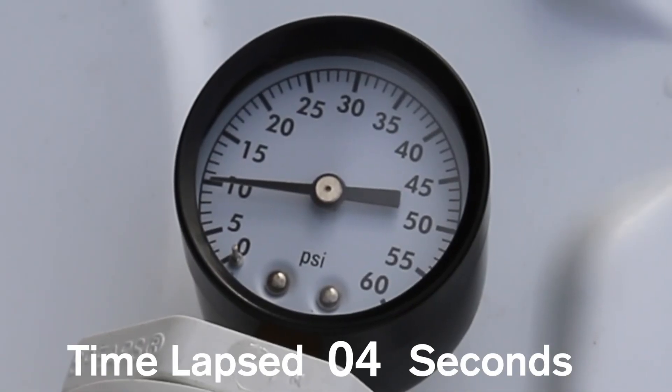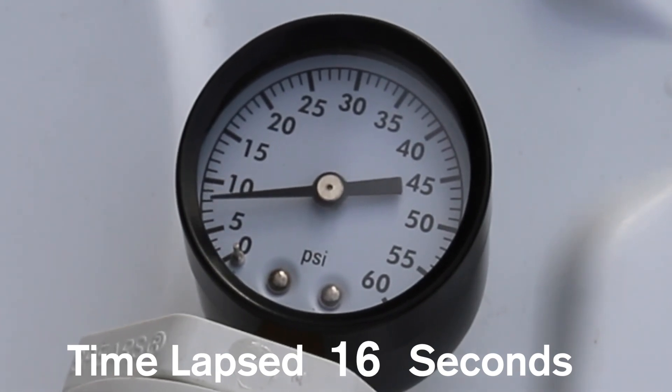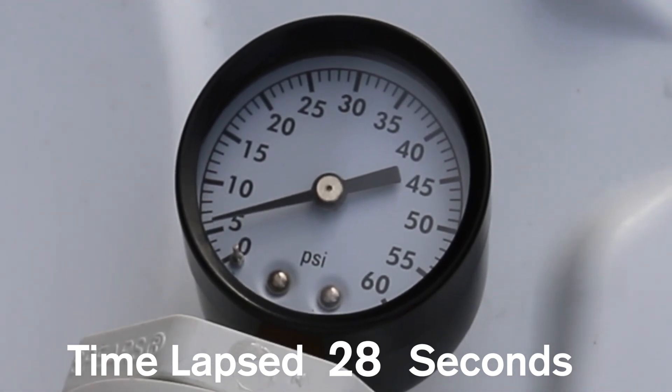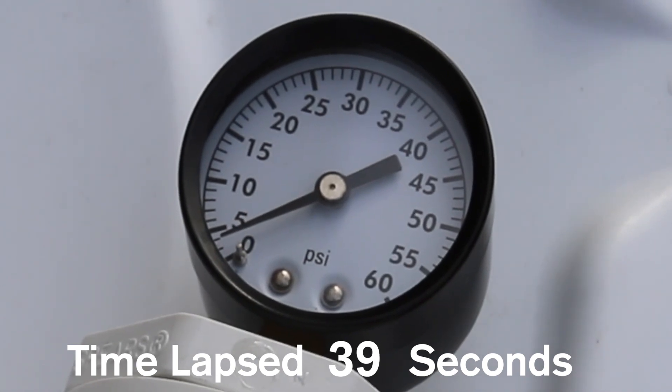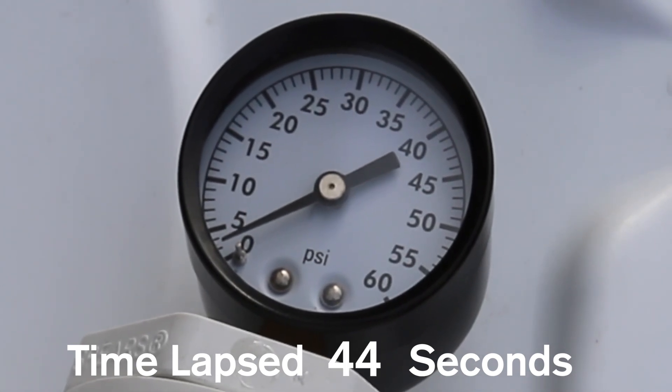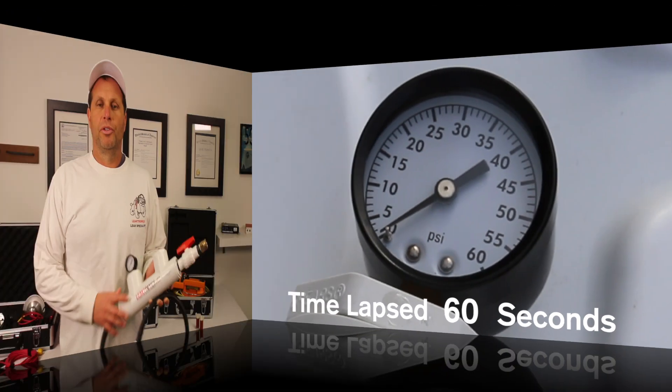There's the plug on the back side of the pipe. We fill it up, bringing it up to around 10 pounds — a little above or a little below doesn't matter much. Now we watch the pressure drop. Note that this is time-lapsed, so it looks faster than it is — watch the seconds on the clock in front of you. When we do this test, we drop down to 5 PSI and under in 30 seconds, and then at a full minute we're still going to have a tiny bit of pressure left.